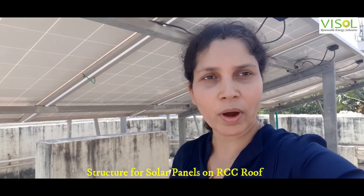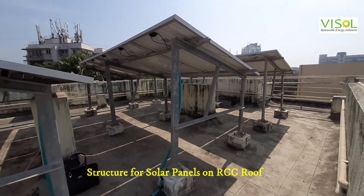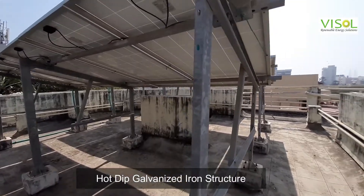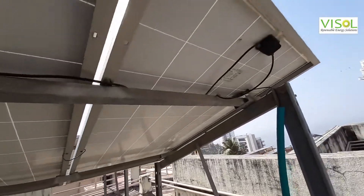Hello friends, today let's have a look at the kind of structure that you require on an RCC roof. This is a typical structure for an RCC roof where we use the HDGI steel structure, and as you can see, all the panels are placed as strings in series.